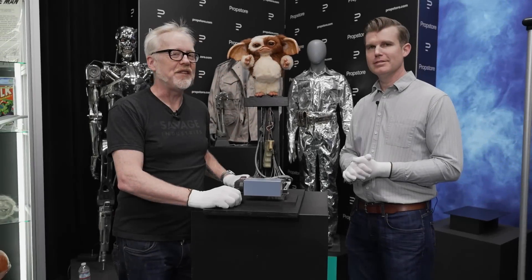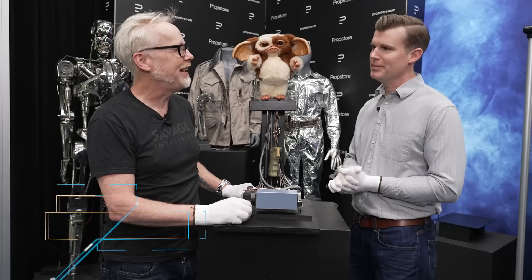Don't feed them after midnight. Hey everybody, Adam Savage here at Prop Store with Brandon Allinger and a gremlin — well, a mogwai. This is Gizmo.